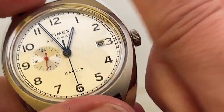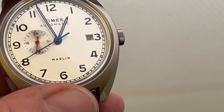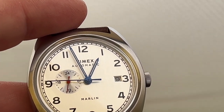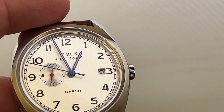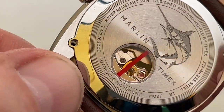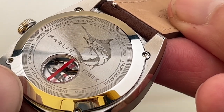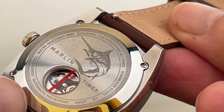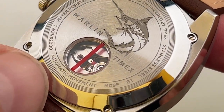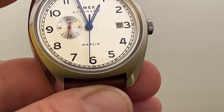You wind it up by simply rotating the crown. If you're wearing it most days then it should just keep going. I believe it has a power reserve of 40 hours. Pulling the crown out one position is for the date change. Pulling the crown out to the second position hacks the watch and allows you to change the time. I will do a separate video on that.